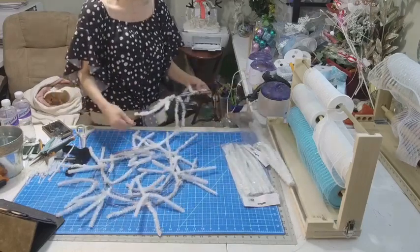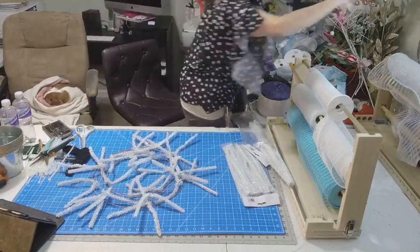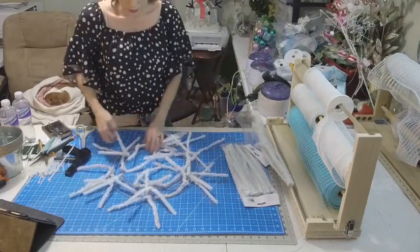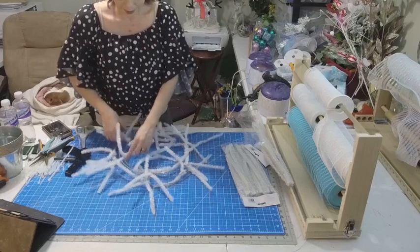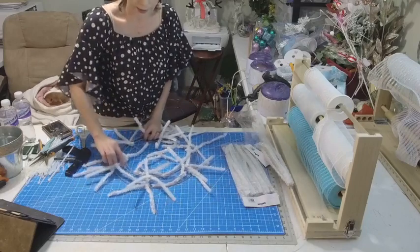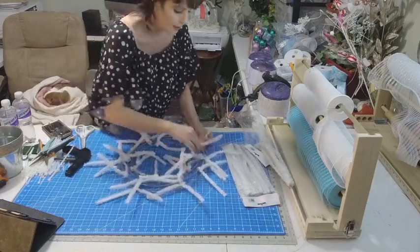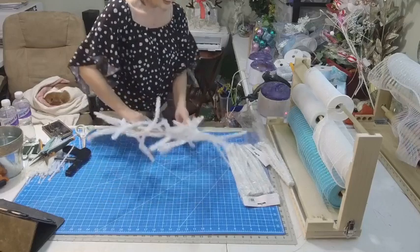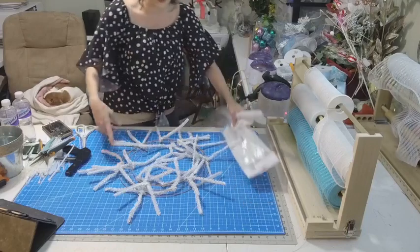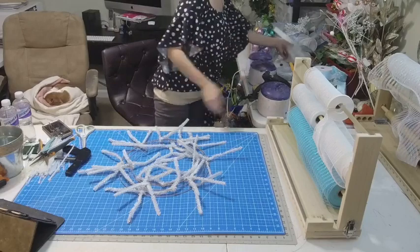And if you want to add as you go, you can. I have two, four, six, eight, twelve, fourteen, sixteen, eighteen, twenty, twenty-four — that's about right. And if you want to add more, you can; you don't want to do it too much because you're going to add your ruffles.